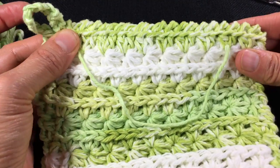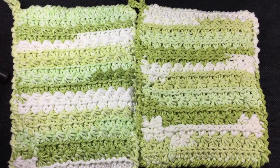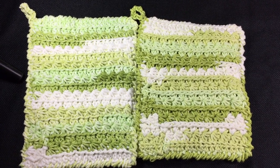Our work is done — our potholder is done. Here are both versions of today's project, brought to you by Yoshea Crochet. Thank you for joining me today.